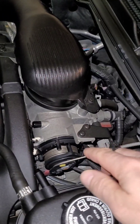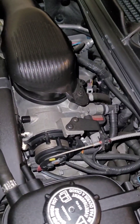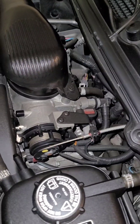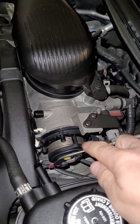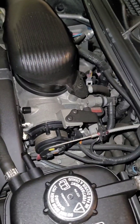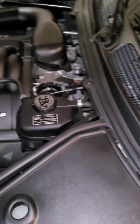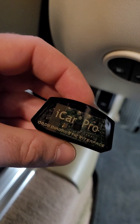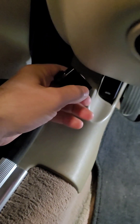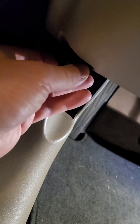I may be able to validate this assumption if I have a person inside the car pressing the pedal while I monitor what's happening here, but it's only me working on the car right now. So I have a separate way I may be able to validate this thinking — we'll try it now and see what we get with some actual data from the computer.